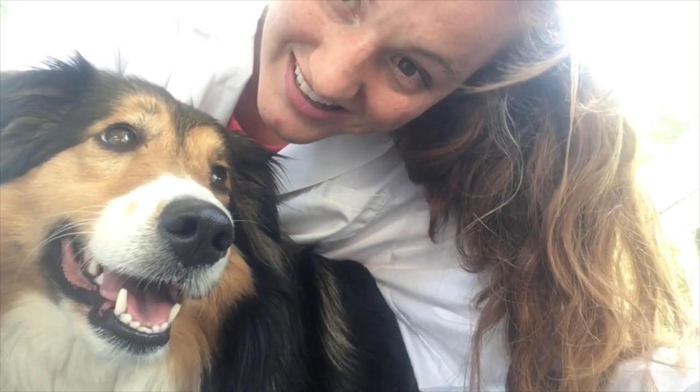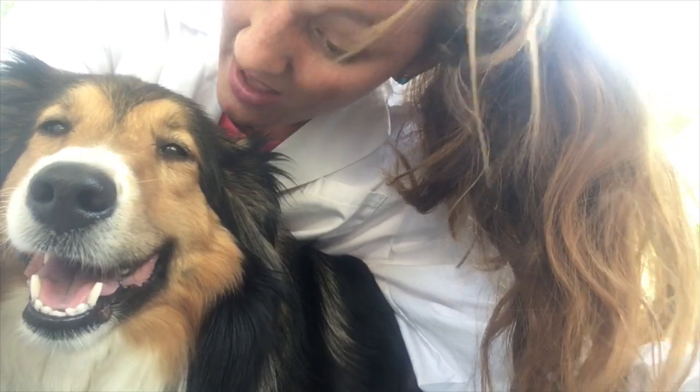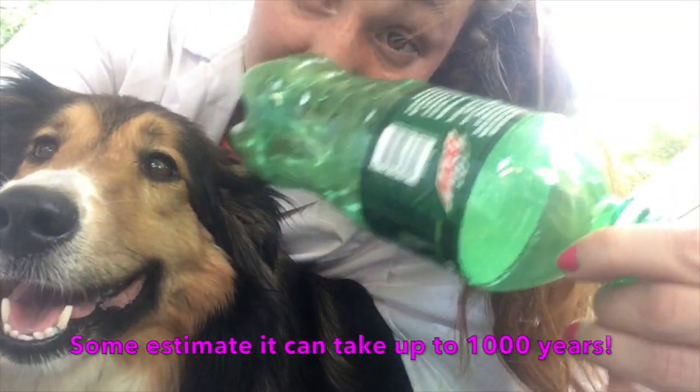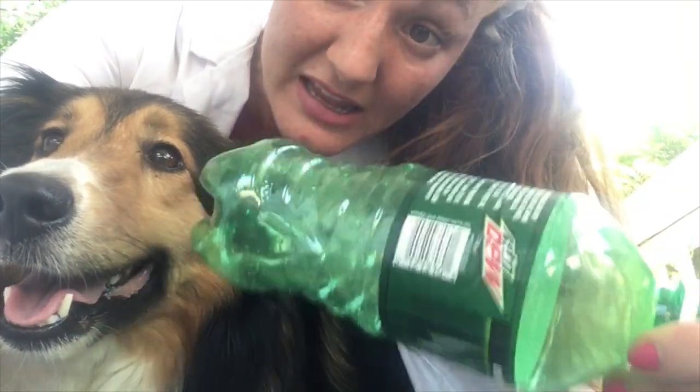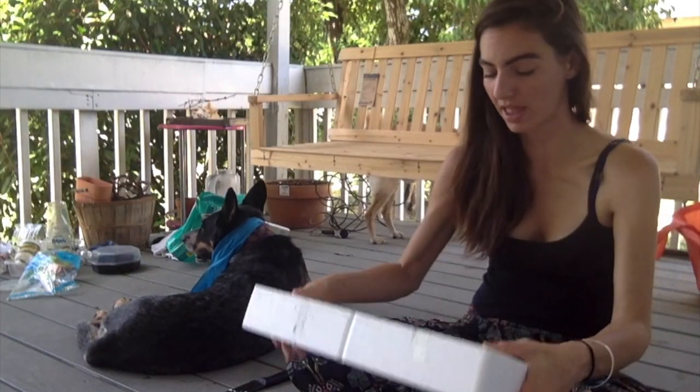Hey Coco, did you know it takes plastic 500 years to decompose? This plastic is going to be around for at least 500 more years! That's a long time! I'm going to try and make a camel — like a disco camel. We'll see how that works.